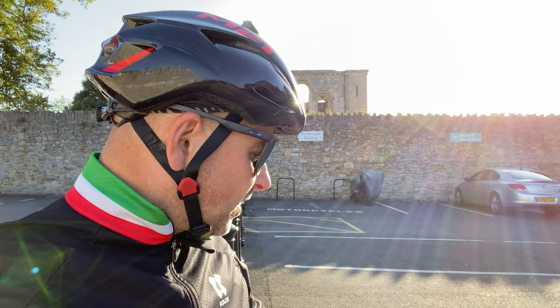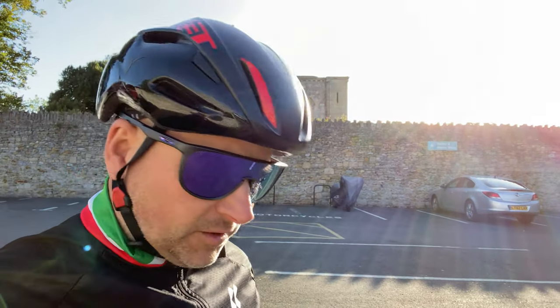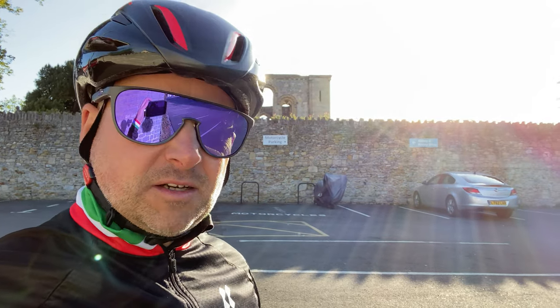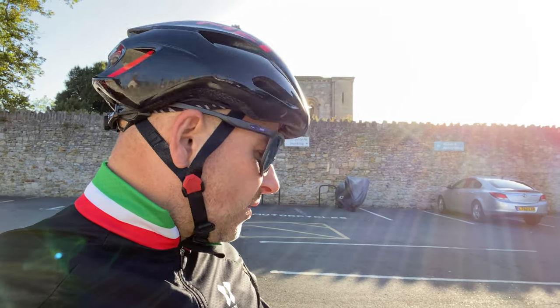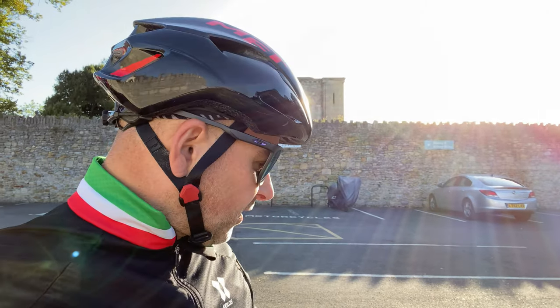A bit disappointing, but the handlebar tape as well. It's nice and comfortable handlebar tape, but it is wearing and I've only done about 3,000km. It seems to have worn quite quickly compared to other bar tape I've had that lasted a couple of years. It's starting to wear and I don't think it's going to last that long, so that might have to get replaced at some point.